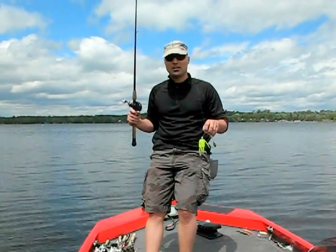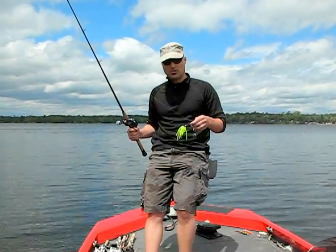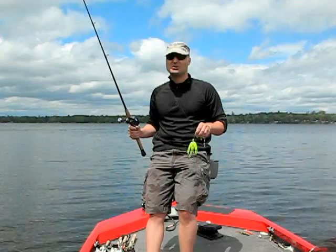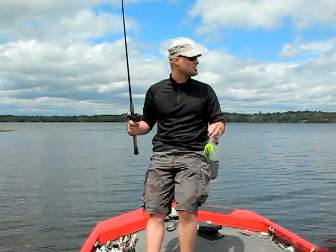I like using the double Colorado blades — a lot of vibration, a lot more vibration than a willow blade and Colorado combination or a double willow. Those ones are a little better in weeds, but I just like using the double Colorado.